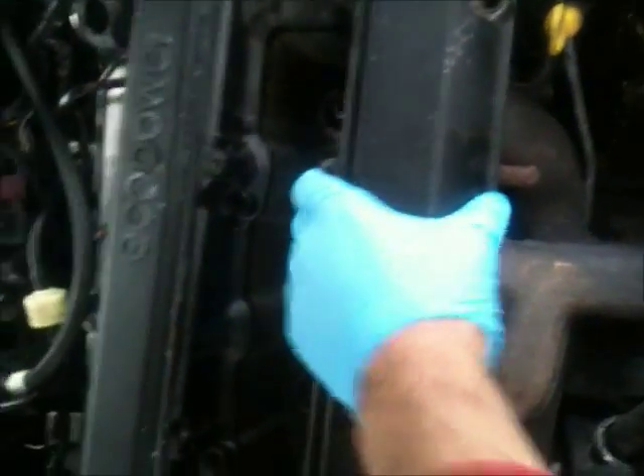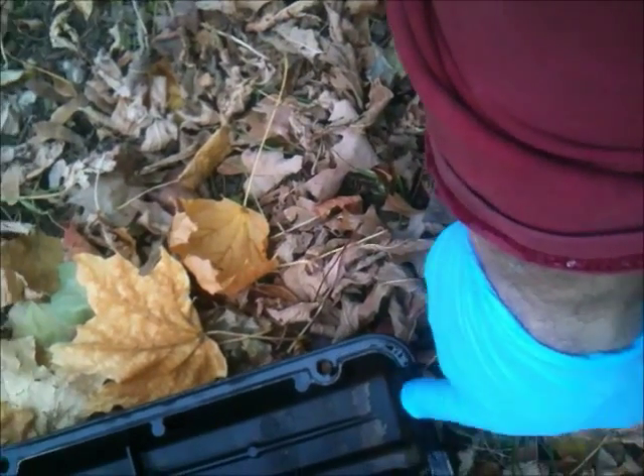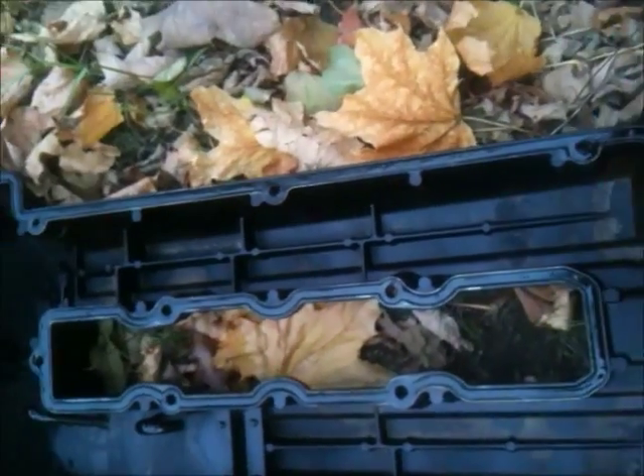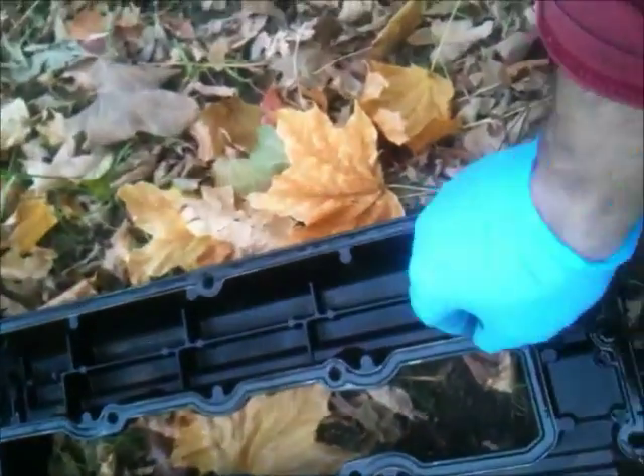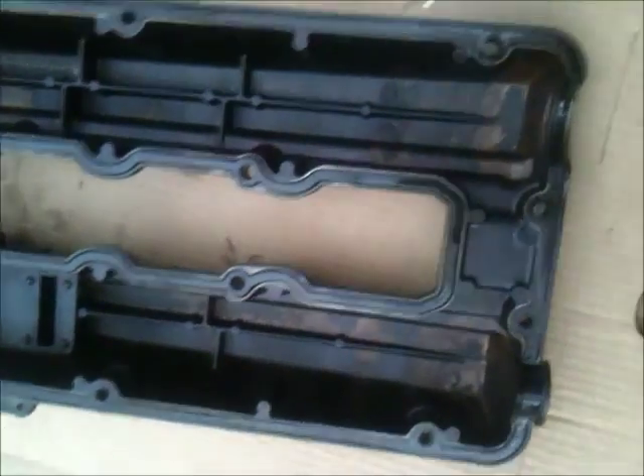A couple of little taps to get it loose and there it comes. There it is — it's leaking from down here. This gasket is not broken but maybe it's worn, so get a new one anyway because it's leaking from here.